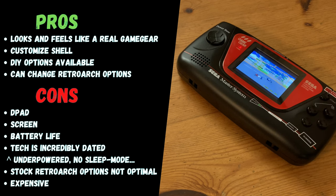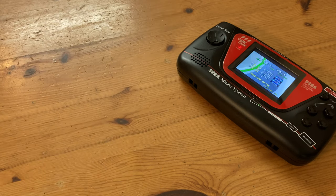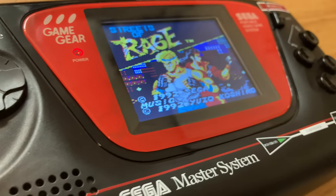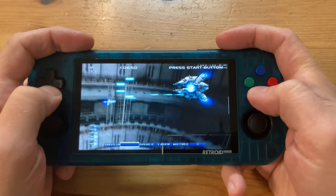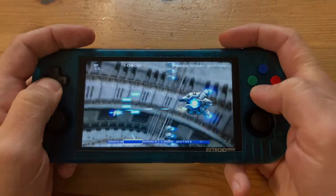The screen needs a higher resolution, and the battery life only manages three hours. At the end of the day, the Sega Mame Gear feels incredibly outdated, and Pi boards are no longer extremely cheap, making this a very hard sell unless you're wanting a handheld to look like a Sega Game Gear. For everybody else, maybe the Anbernic RG353P or the Retroid Pocket 3 will be the handheld for you.